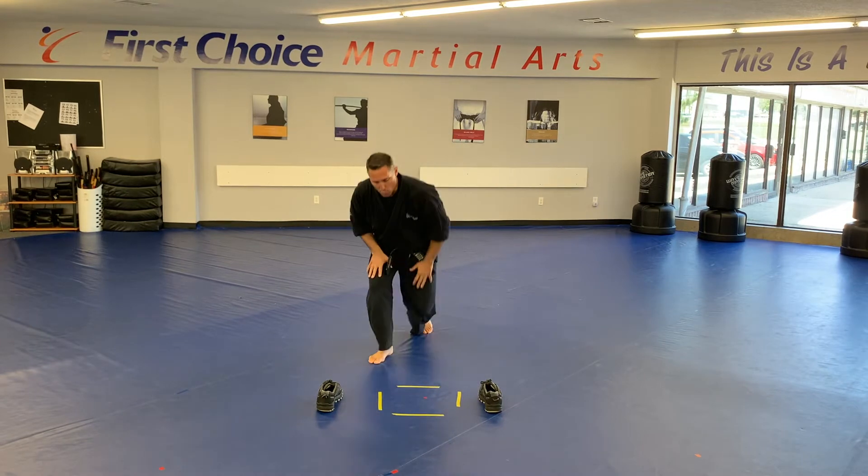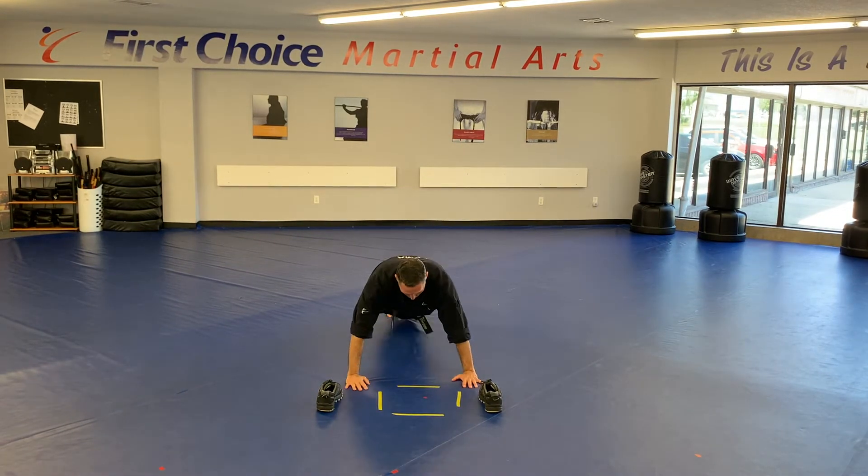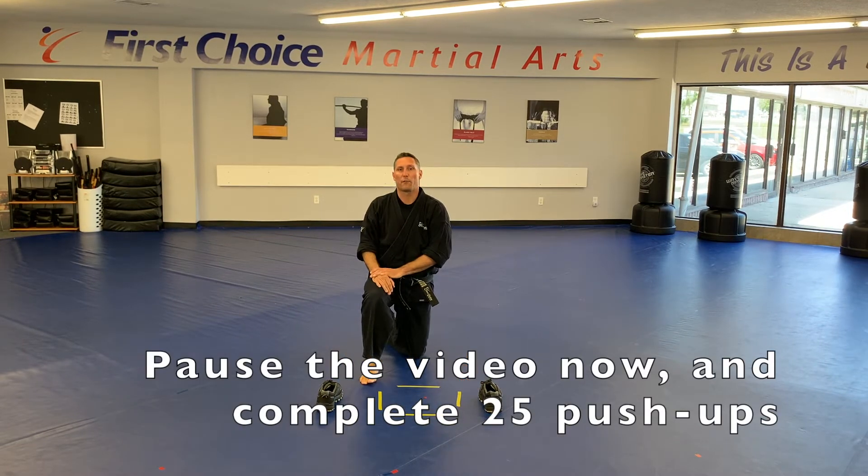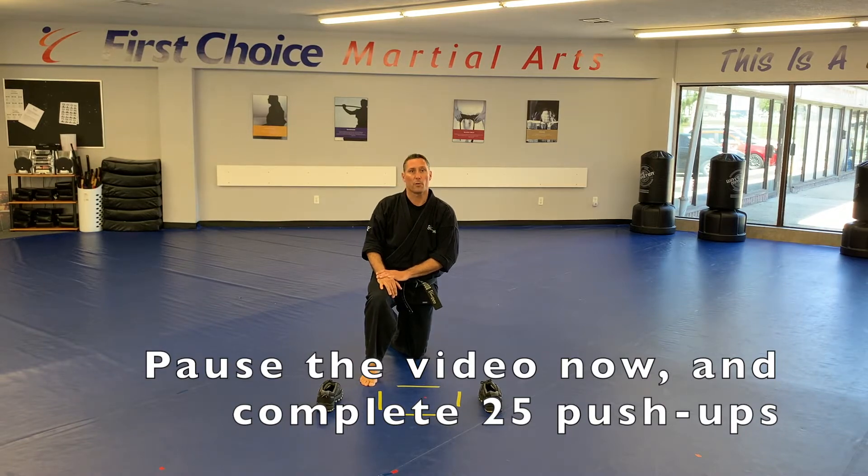Okay, finish it off and drop back down for another round of push-ups. All the way down, all the way up. Good technique, Dragons and Kids. Little Dragons, you're doing 15. Kids are doing 20. Adults and Teens, 25. Pause the video and we'll see you back.